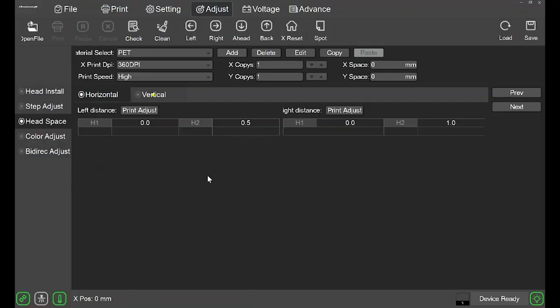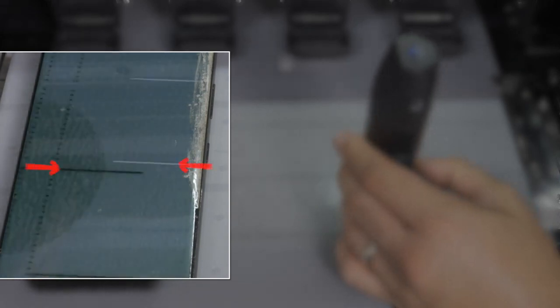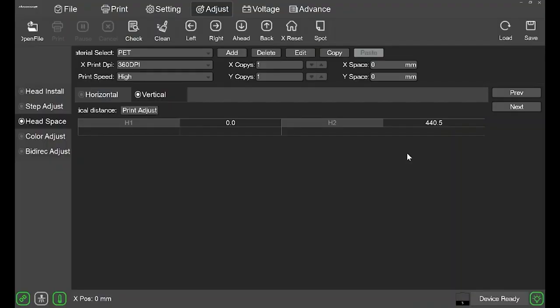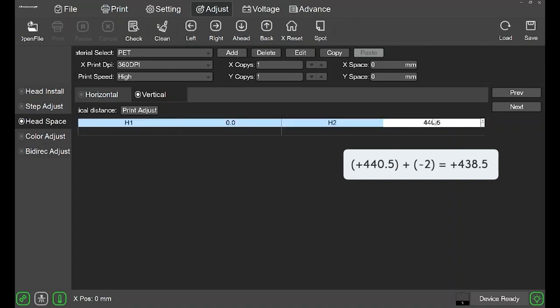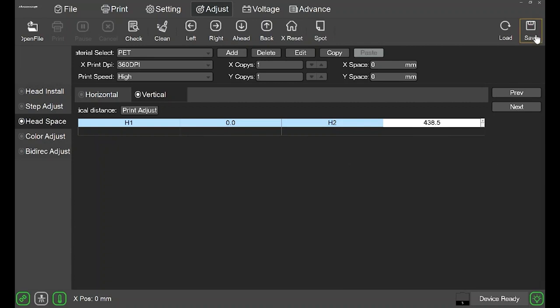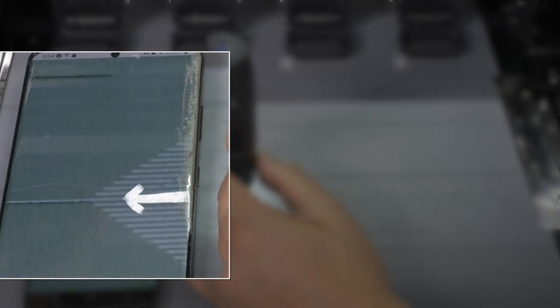Now let's perform a vertical alignment. Click vertical up top, then click print adjust. This pattern will look different — here you have horizontal lines that move vertically. You'll see both black and white horizontal lines. You are looking for the number at which the black and white horizontal lines line up the best. At 0, the white and black lines are not aligned. At minus 2, this looks very good. Head back to the software — the current value is 440.5. Our new value is minus 2. Minus 2 plus 440.5 equals 438.5. Now click save. Always double-check the vertical as it can slightly change. As you can see, 0 is now perfectly aligned. You can also double-check by looking at the white arrow on the left and seeing if it is aligned with the horizontal line next to 0.